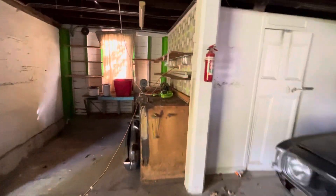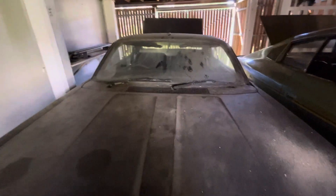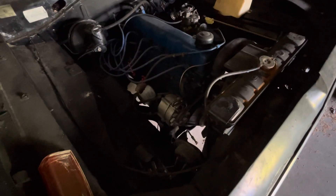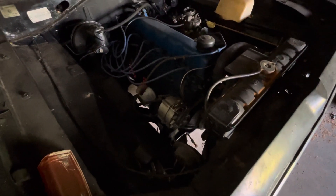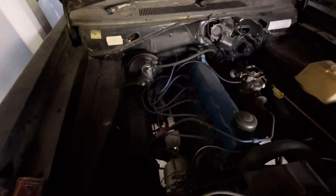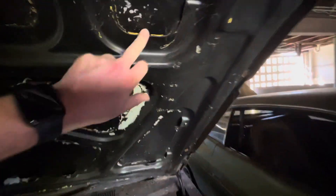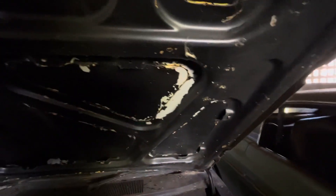So this is a new workshop that we're moving into. There's a 265 with a Kata single barrel. Pretty much original — I've done some stuff with the ignition. They painted everything black; I don't know why people do that, but everything's been painted black. There's all sorts of different colours on this bonnet.